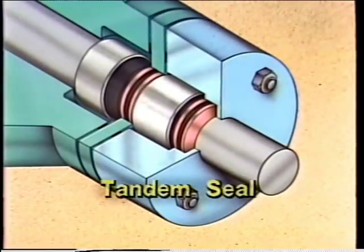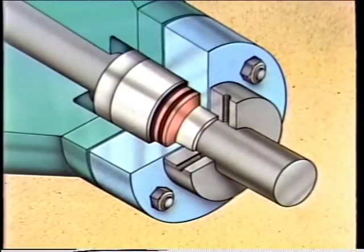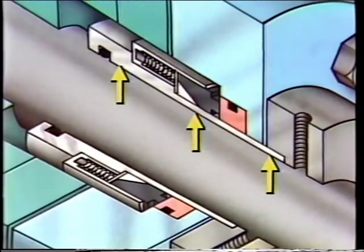The third type of multiple seal is the tandem seal — basically two independent seals mounted together, each with its own rotating element and stationary element. Many inside, outside, and multiple seal arrangements are also available as cartridge seals. Cartridge seals are designed to make seal installation easier, with components pre-assembled onto a sleeve so that installation time is usually less than with other seals.